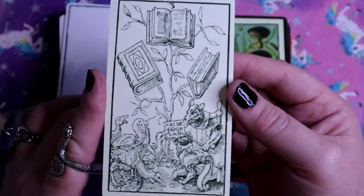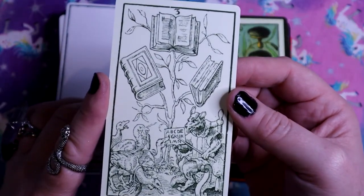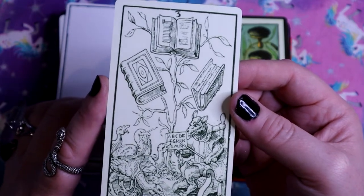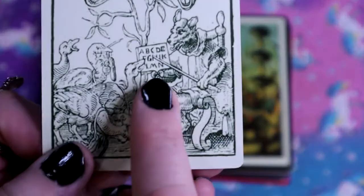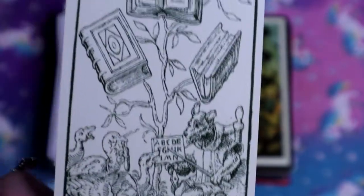The Three of Books - I love it. 'Teaching Your Instincts Better Manners, Gaining Control Over Your Desires, and Applying Logic to Choice.' They're teaching the animals, so how successful is that going to be? And the knowledge is just growing on trees.